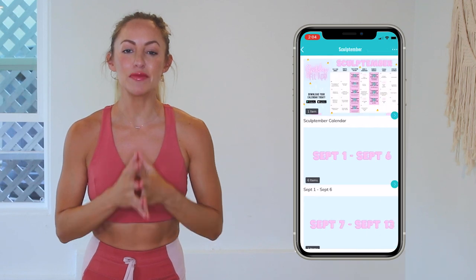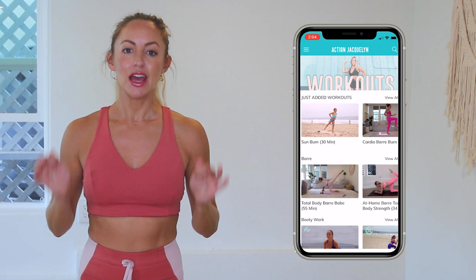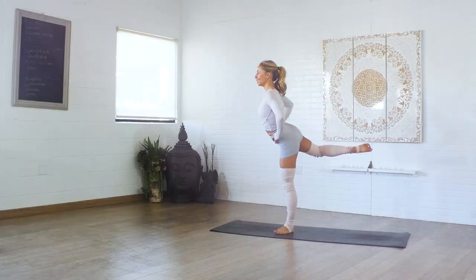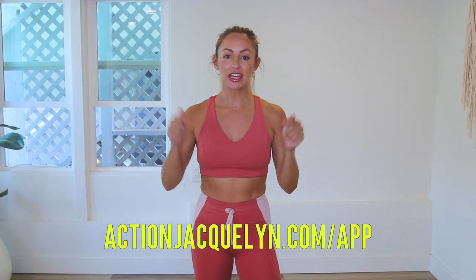Great job today. Remember that every single time you show up on your mat for one of my workouts, you're getting stronger and more confident every single day. Check in with me using the hashtag Stretchy Fit Apps. This entire 30-day challenge is available inside my Stretchy Fit app where you can download the videos and watch without wifi. There are exclusive workouts, programs, and challenges, plus an amazing community inside there as well. I give new workouts every single week. The link is in the description box below — you can start your free trial today and I will see you in our next video. Love you so much, bye.